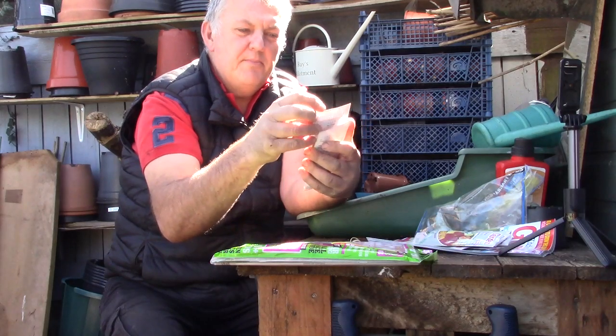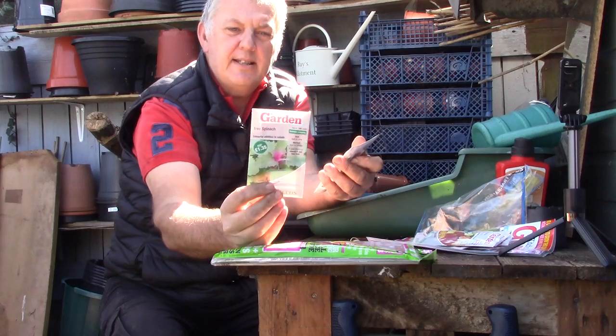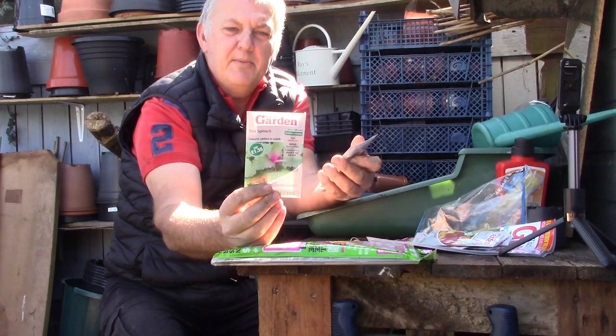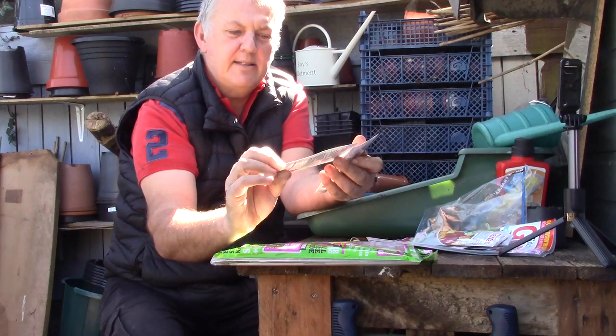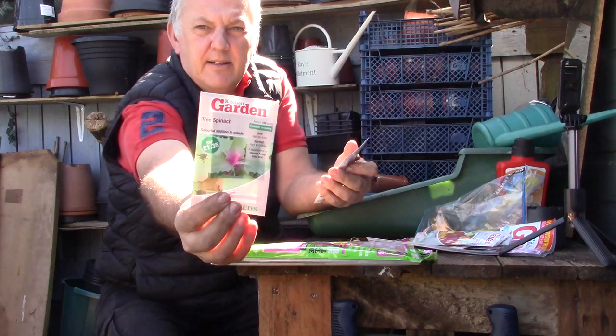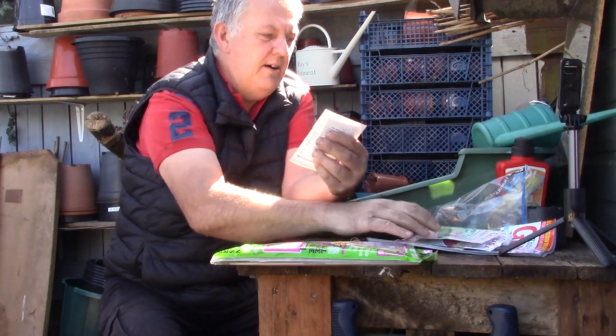Next one we've got is tree spinach — a colourful addition to salads. A vigorous plant with smooth stems striped red and green, producing large leaves of a brilliant magenta colour, and eventually bearing long spikes of tiny reddish flowers. You get 100 seeds. That is really interesting — some interesting options here on Kitchen Garden.